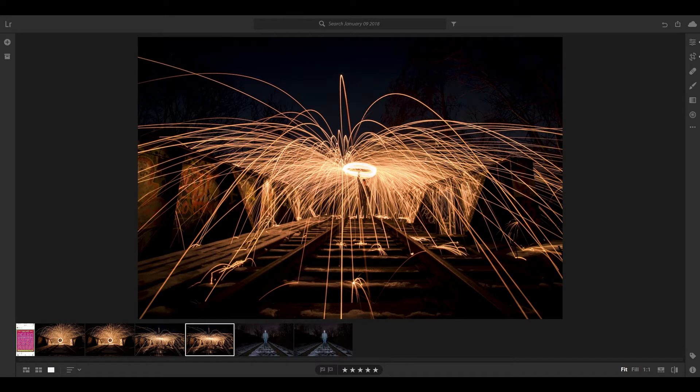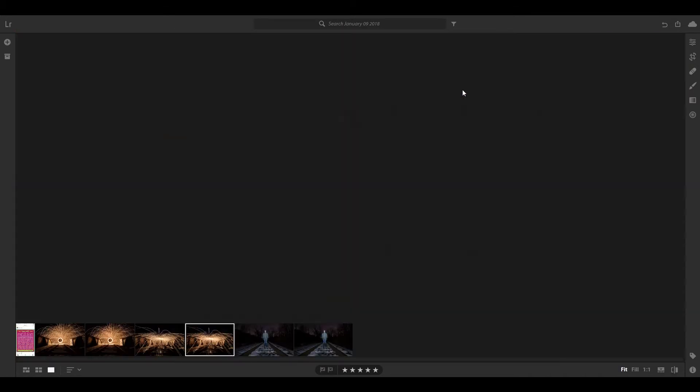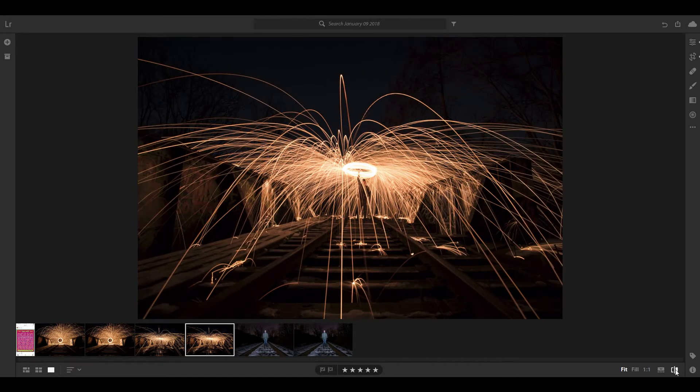You're going to be like, I don't need to do anything to this, this is perfect — but trust me, we're going to head into Lightroom and do some tweaking to make it pop. The points I wanted to get across: make sure what you're doing is unique and what is your style. You want to develop a style as a photographer. You don't want to be copying what other people are doing.